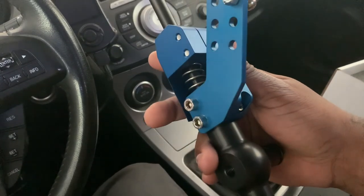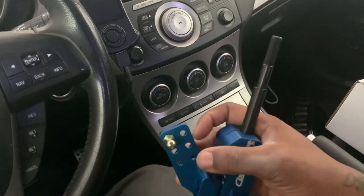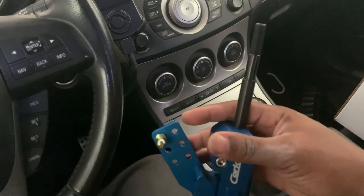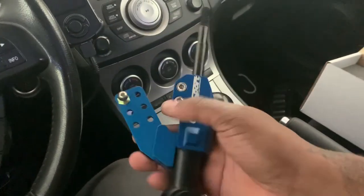It's nice, I like the color and how it's made. This is where you can adjust your shift throw - what throw you want on it. Let's get into putting this bad boy on.